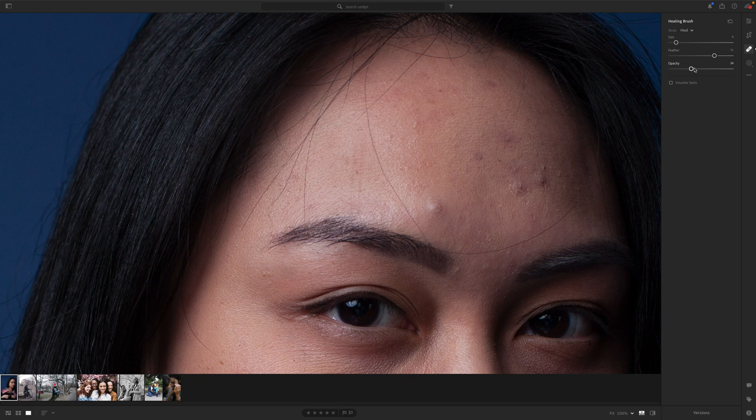Opacity determines the intensity of the cloning you're doing. If I'm trying to just get rid of a few blemishes, I don't necessarily need to get rid of them completely — I just want to bring them down so they're less distracting in this portrait.